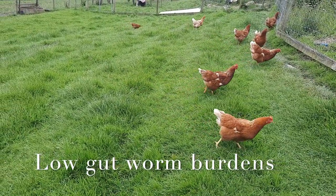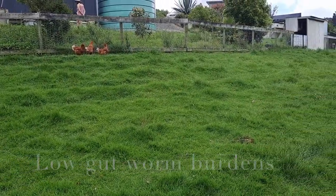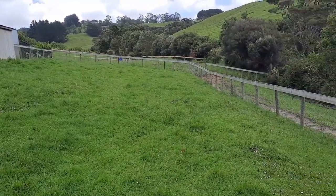Burdens on the pasture are going to be really small. You can also use this to your advantage by rotating the chooks through paddocks behind stock, where the chooks scratch up all the dung piles, dispersing it around and killing the stock's gutworm larvae.